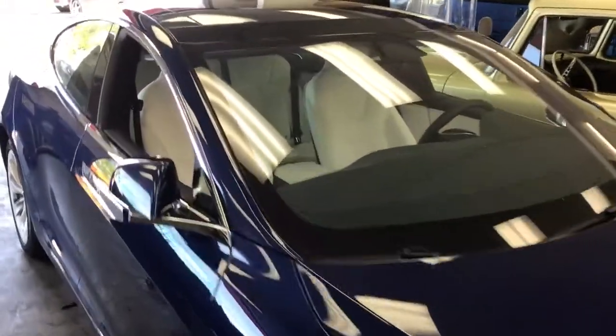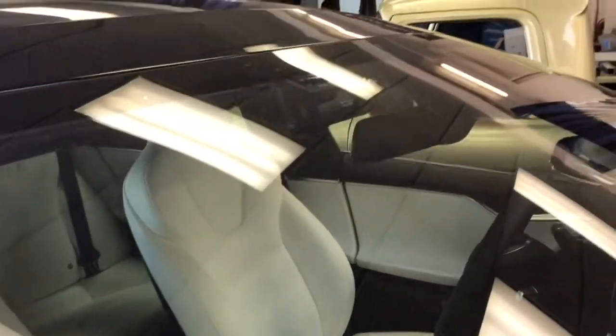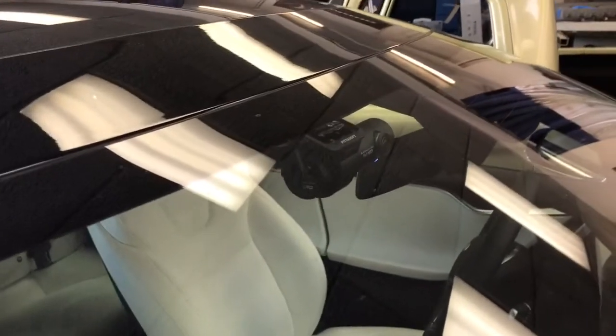Hey, this is Joe from Allen Edds Auto Sound here in the 2017 Tesla Model S. We mount the front BlackVue camera on the windshield. I like to go to the right of the rear view mirror so I can tuck the cables as best as possible and not interfere with the driving camera.